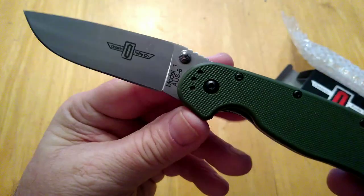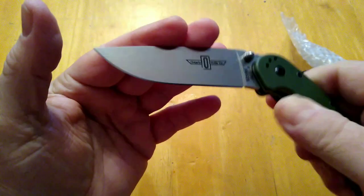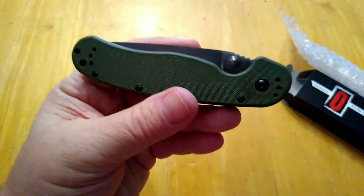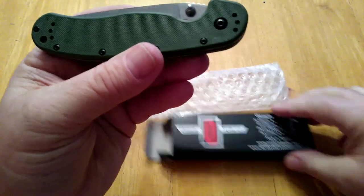Everything I've read about these knives and the videos I've watched — these all get excellent reviews. So that is the Ontario Knife Company RAT 1.